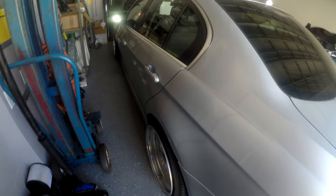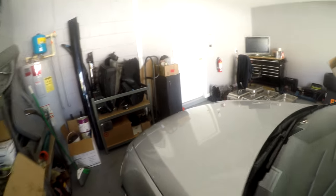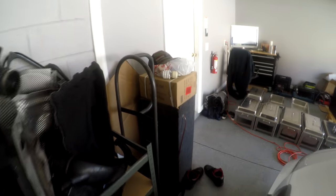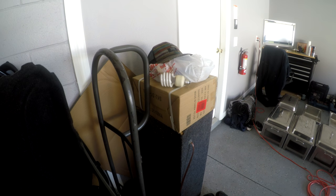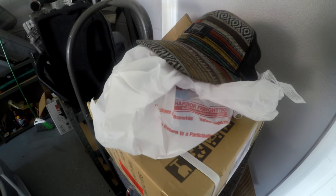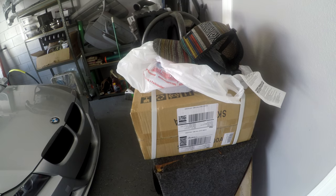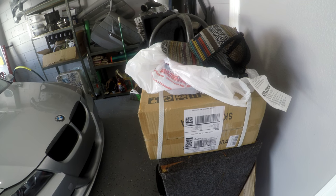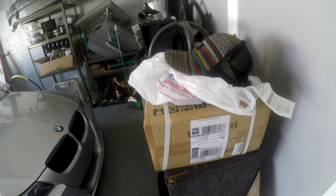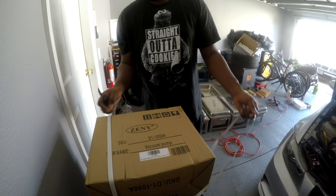So I'm gonna go ahead and get this AC kit — I ordered it from Amazon. The whole kit comes with the Freon, the gauge, and the manifold. I also got Freon from Harbor Freight. All in all it came out to be around $130 to $150 for everything. Let me go ahead and get this unboxed.